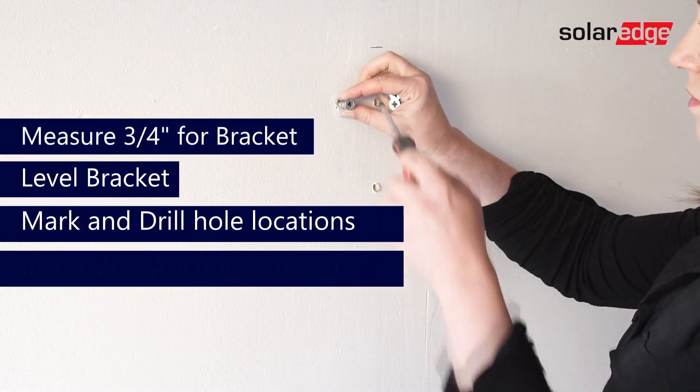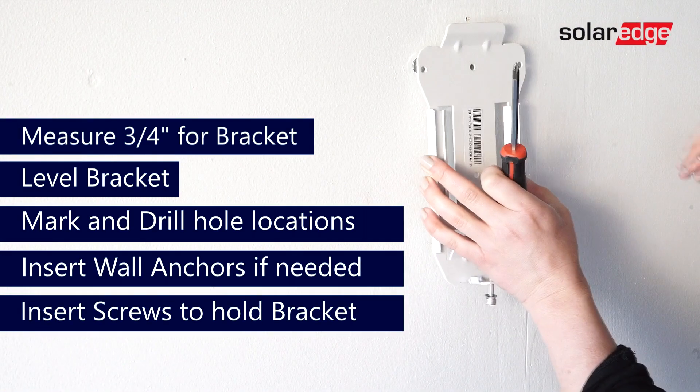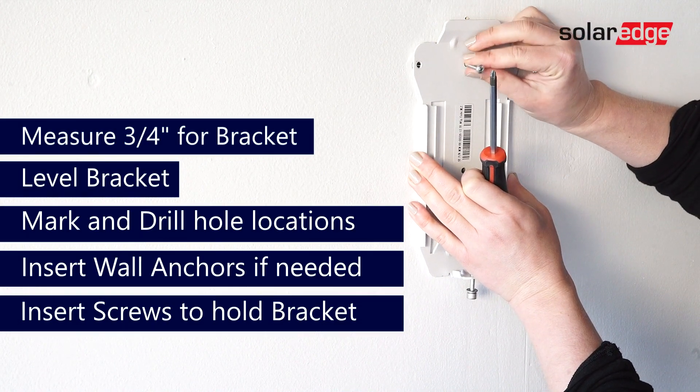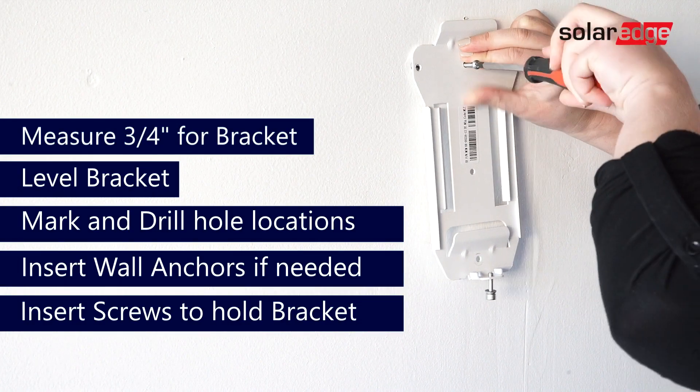Depending on where your stud is on the wall, some of these holes will need wall mounts. Place the wall mounts into the appropriate locations before mounting your bracket. Next, place your bracket onto the wall and tighten all screws into the holes using your screwdriver.